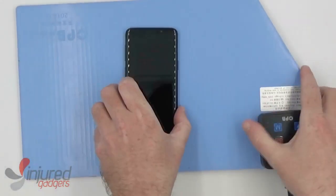We'll start by putting it on our CPB heating pad at 75 degrees Celsius for anywhere from four to six minutes.